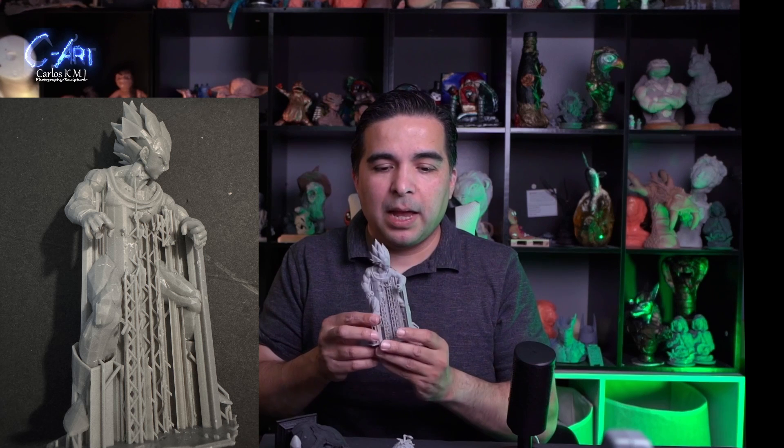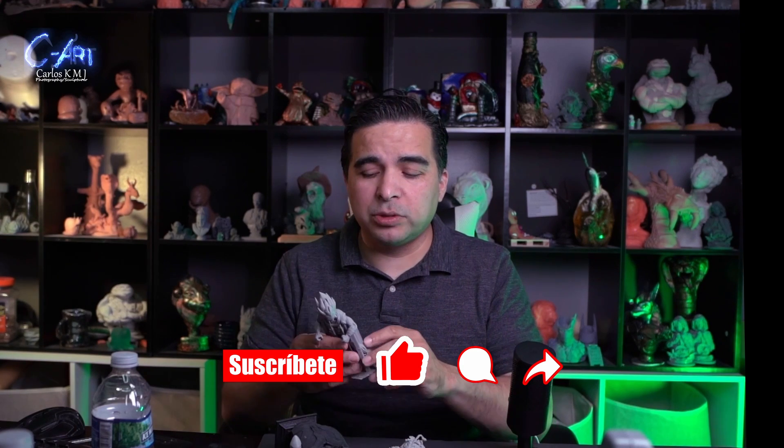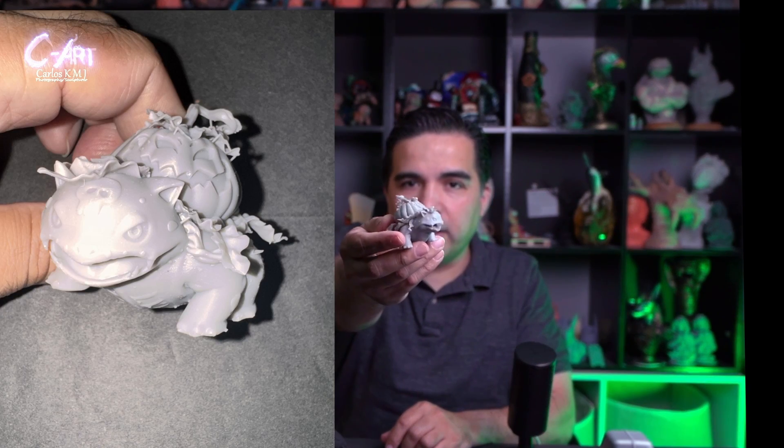Something happened with this Vegeta print — the supports fused together. If you know why, please comment below. I printed it alongside other pieces whose supports were perfect. It's happened before when pieces are overexposed the supports fuse, but this is the first time every single piece on the bed came out that way except one. I'd really like to know the answer.